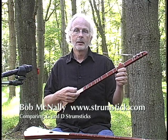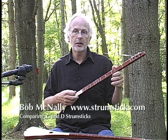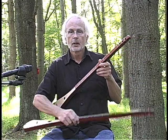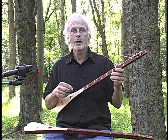Hi, I'm Bob McNally. We get asked a lot of times about the differences between the G Standard Strumstick and the D Grand Strumstick, so I'd like to show you. The G is a little smaller, the D is a little bigger, the G is tuned higher, the D is tuned lower, and here's what they sound like.